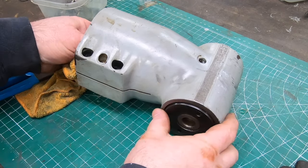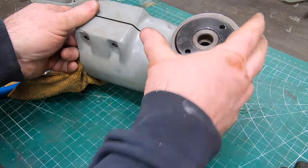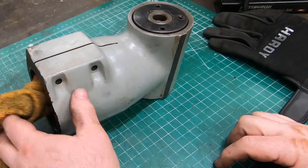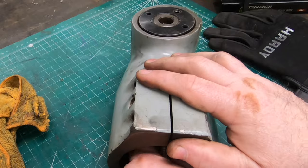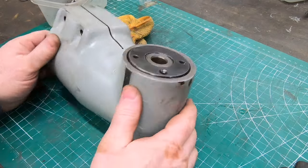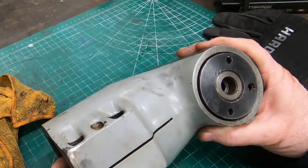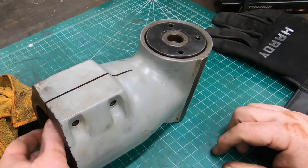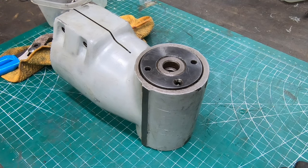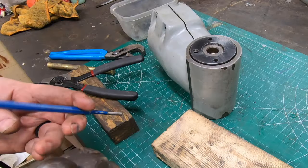With that screw out, the spindle nut should come off easier. I don't have a spanner wrench that fits, and I still need to hold the input spindle steady. What I'm thinking is to try an impact approach - take a punch, put it in one of those spanner holes, and give it a good wrap with a hammer. That might be enough to jar it loose.